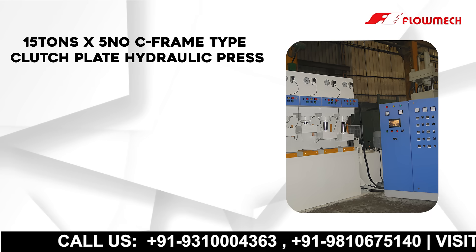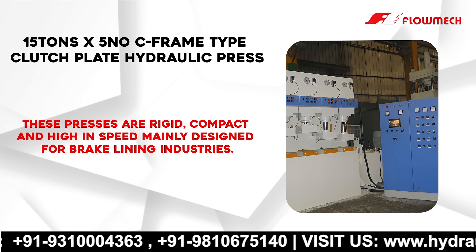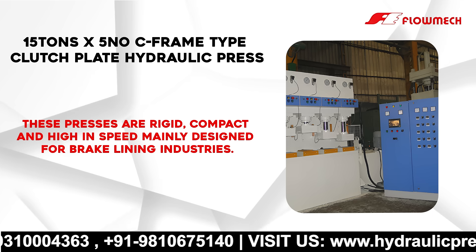15 tons X5 No Seafront Type Clutch Plate Hydraulic Press. These presses are rigid, compact and high in speed, mainly designed for brake lining industries.